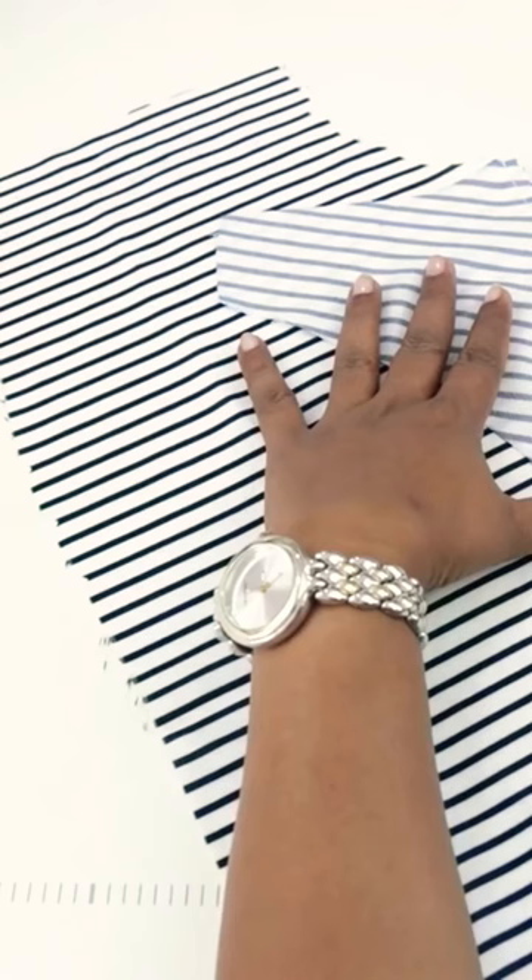We will guide you step by step from start to finish of the garment. So start sewing and happy sewing!